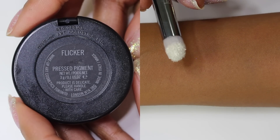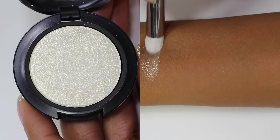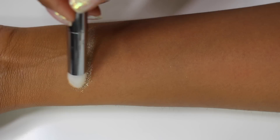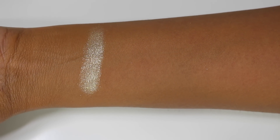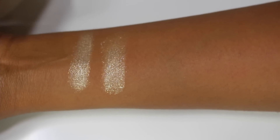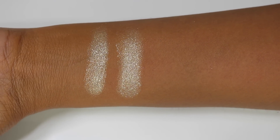First up we have the shade Flicker, which is described as a pastel yellow. This one is a very pale yellow-gold shade — it looks almost like an icy gold because it has some silver to it. That's how it looks applied with a brush. Here it is on my finger applied damp, and as you can see it applies a little bit more evenly, but it still gives off the same pigmentation as when applied dry with a brush.